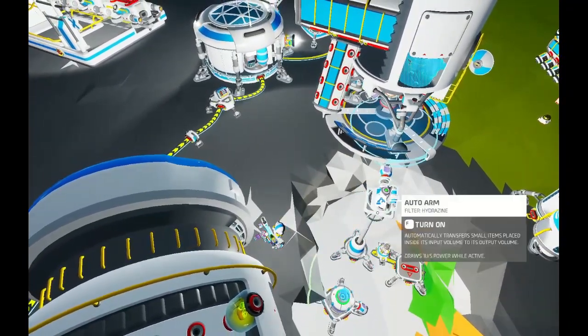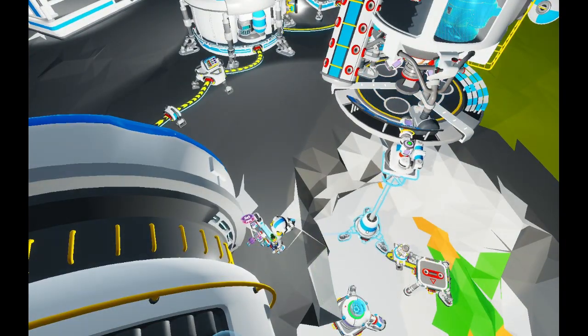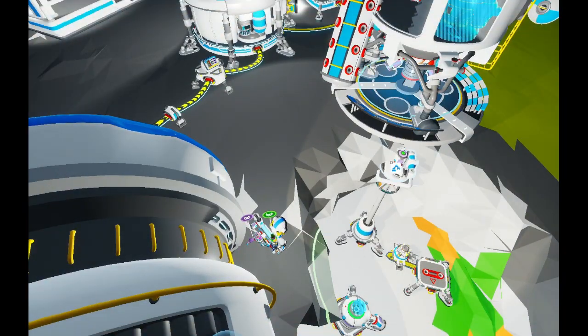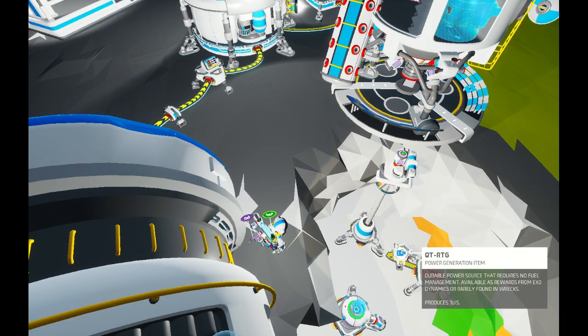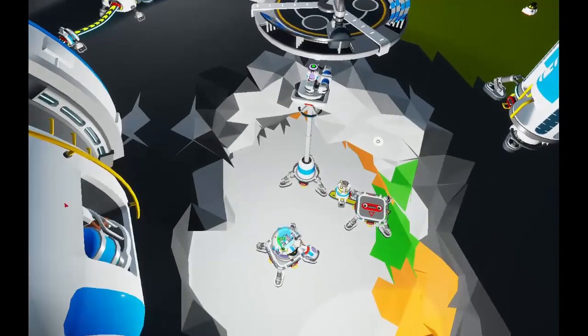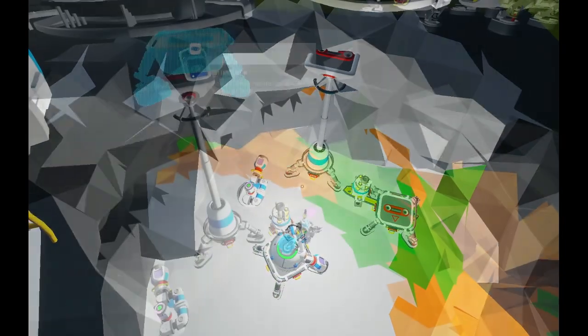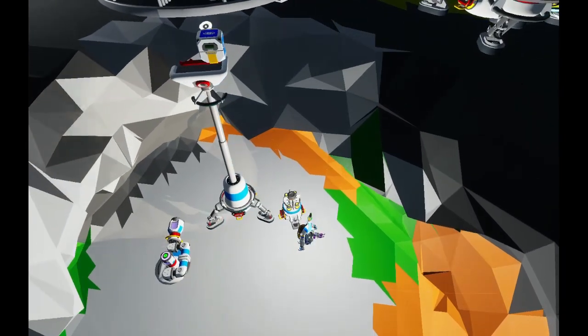It doesn't have to be perfect, but it's probably best to get it as close as possible. We're just lining it up — it's not going to stay on top of the platform. So I kind of mess with it and I finally get it pretty much centered. At which point, we're going to want to replace that platform with a medium platform A or C — I prefer A.